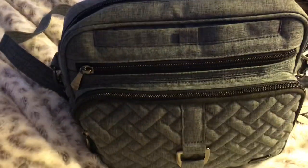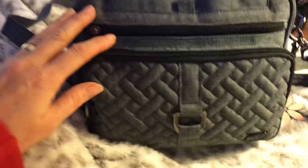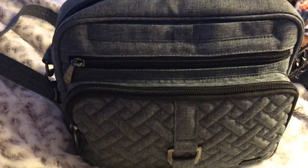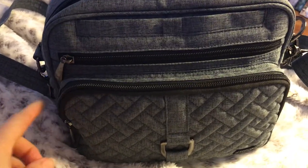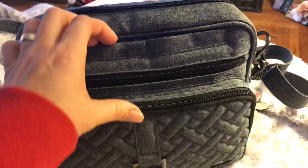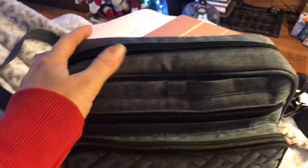So the bag I'm using now — my husband actually got it for me for Christmas, and it's one of the ones I wanted. This is the Lug Carousel Crossbody. It has four zips: this one here, this one here, this one is the magnetic closure, this one here, and then one in the back.